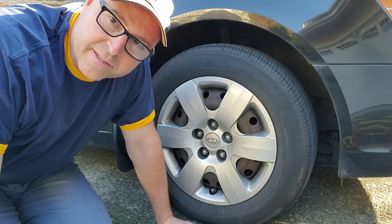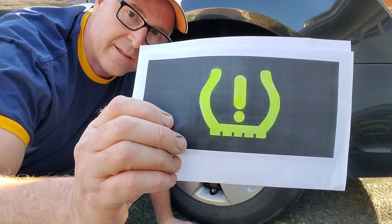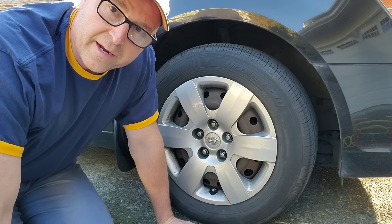Today I'm going to show you how to check the air pressure in your tires. If you're getting a symbol like that, that means one or more of your tires is low on air.